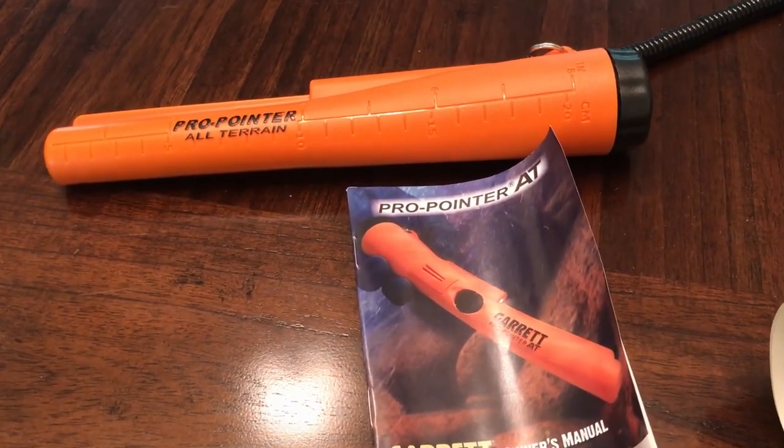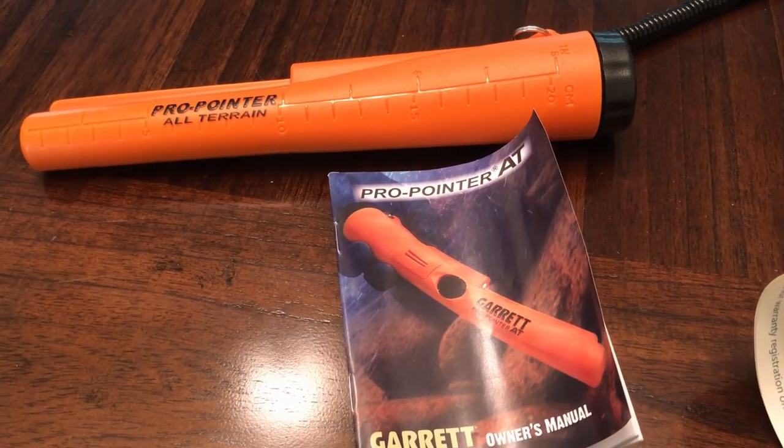I hope none of you did what I did and bought a crappy pointer. Alright, thank you. Bye.